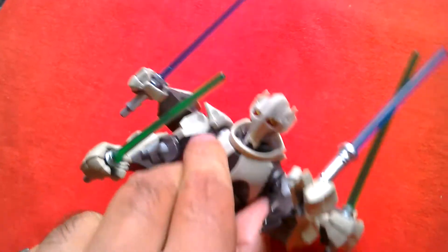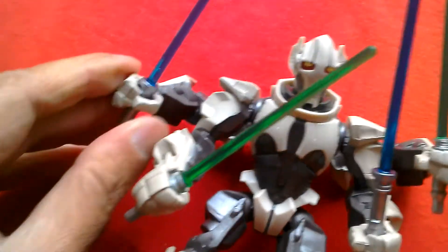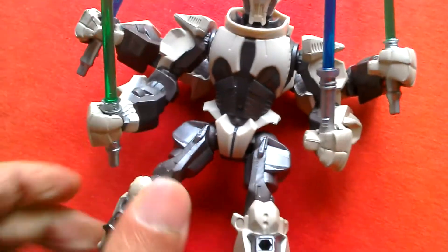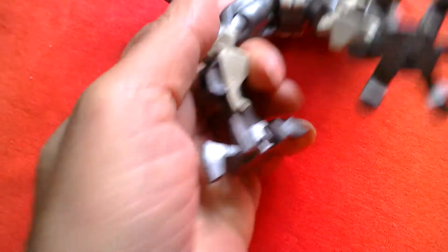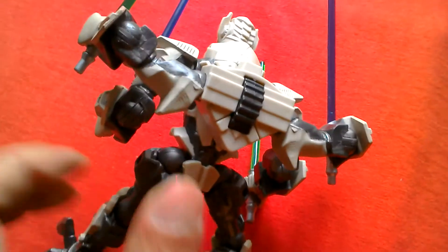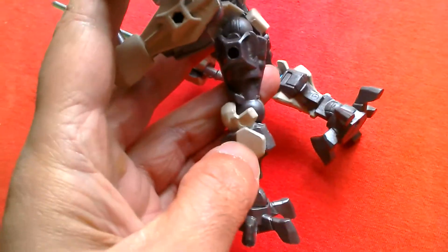The forearms are pretty decent. There's wrist articulation — it swivels. The legs can move apart a bit and the knee can bend. There's no ankle articulation; it's got clawed feet. It looks pretty decent.